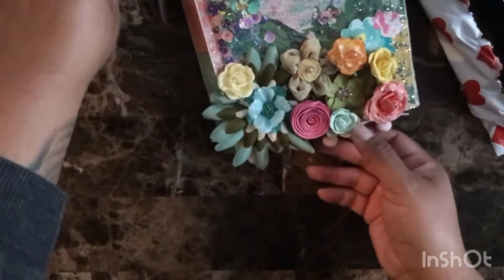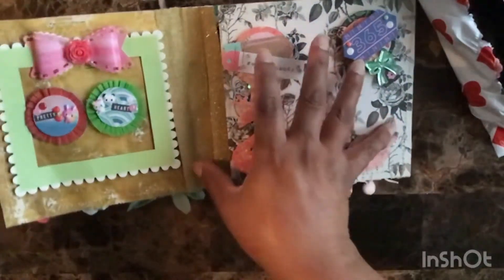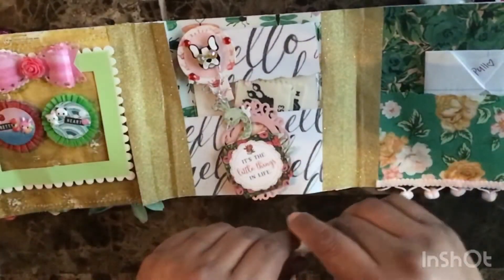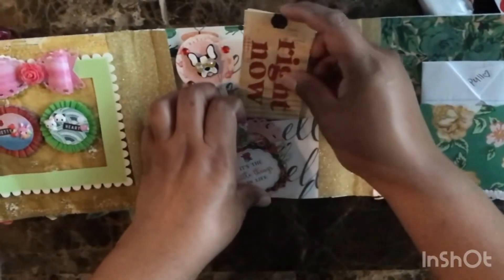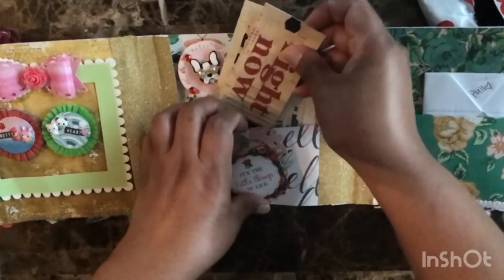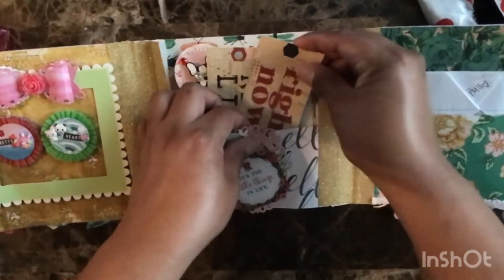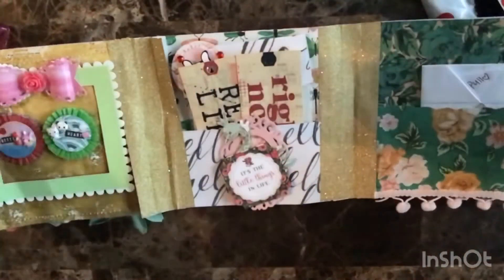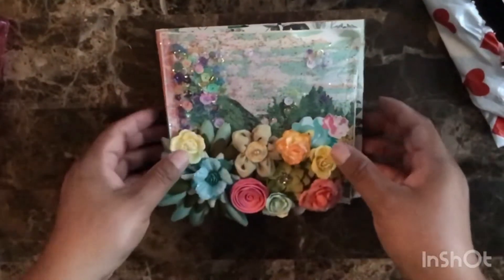In my description box I will have her YouTube and her Instagram. You guys can check her out. She's a beginner and she's very creative. I also had it listed at the end of my previous video. I didn't want to lose those ticket tags, so I put them back.